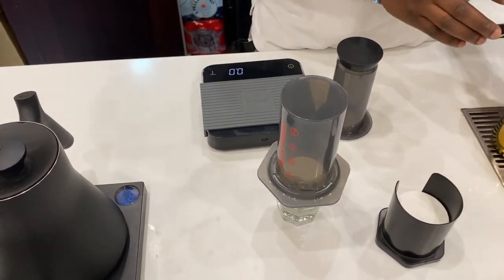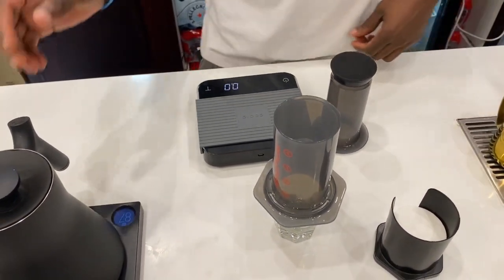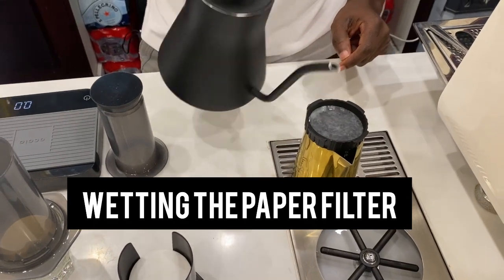We're going to use 88 degree temperature for our boiling water. As the water is boiling, we're going to pre-wet our paper filter to remove the paper taste from our coffee.